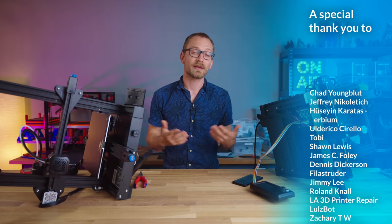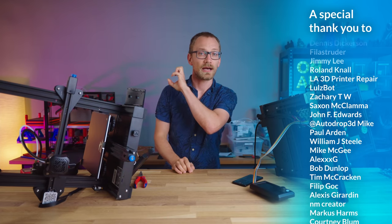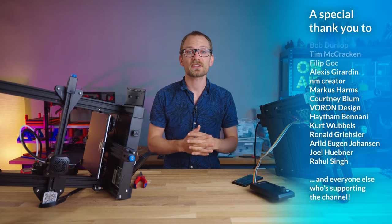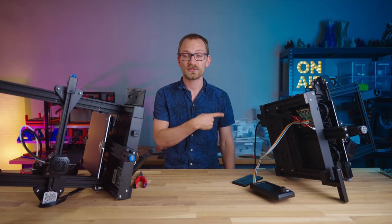Big shoutout to my patrons and YouTube members for making content like this possible. Check out the link here or below the video to learn how you can join the monthly bonus Q&A sessions I do with supporters. Thank you all for watching, get subscribed if you want to see more videos like this.